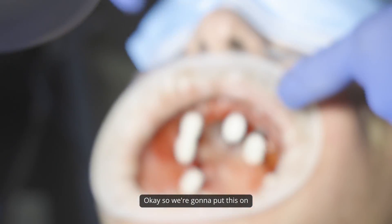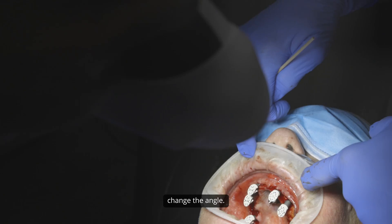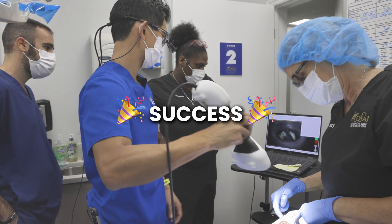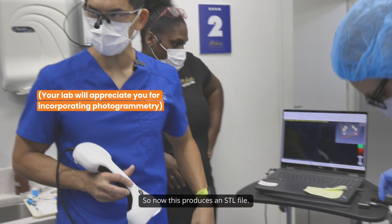Okay, so we're going to put this on now. Move it over, change the angle — it's great that you can hold it up high and it still captures everything. And that's how long it should take. Now this produces an STL file.